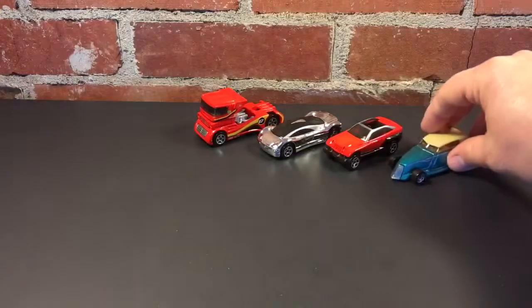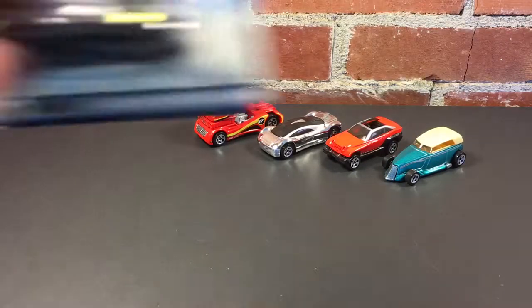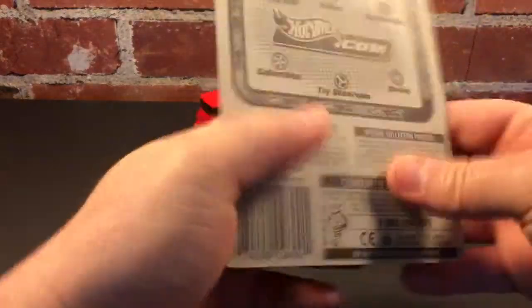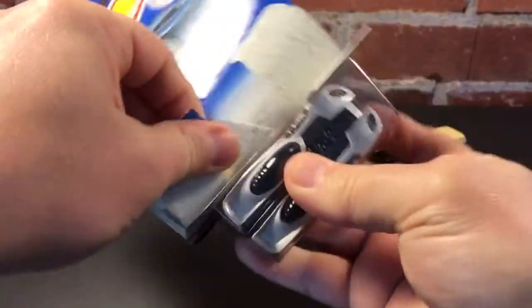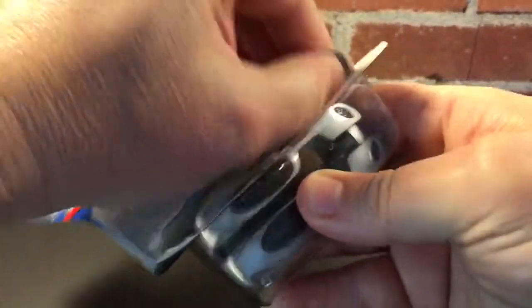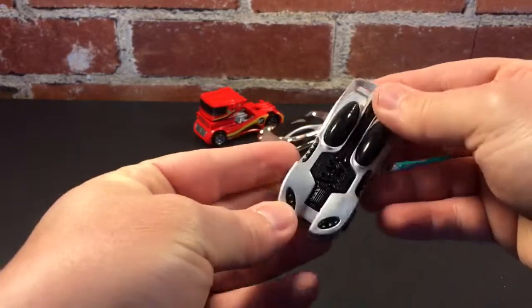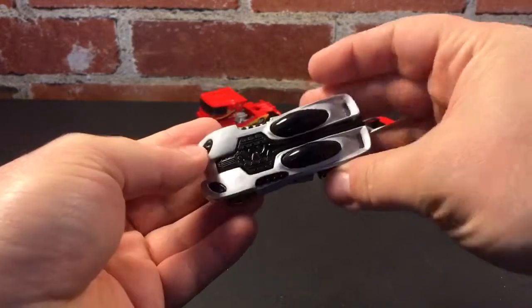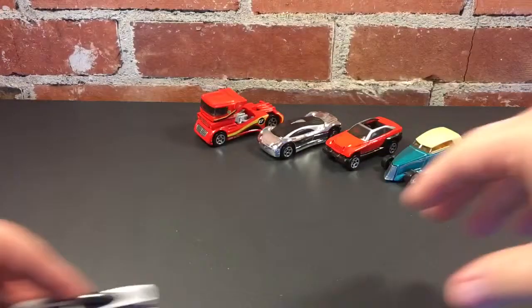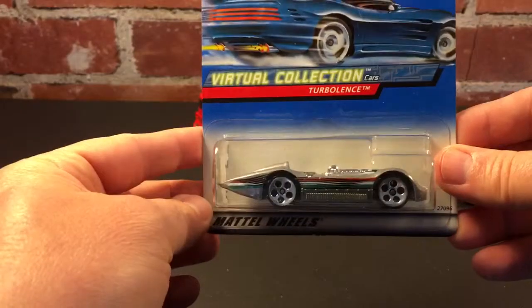That's it for 1998 — now we move into 1999. First one is the Virtual Collection Spitting Image, 1999. Plastic base, metal body, and a lot of plastic on this one — those headlights go all the way through as one molded piece. The exhausts are cool. Not quite my style, but man that thing would be a great track car; it rolls really good.